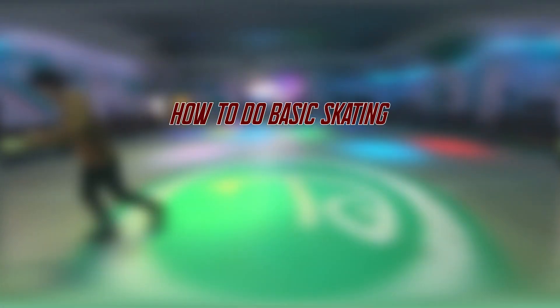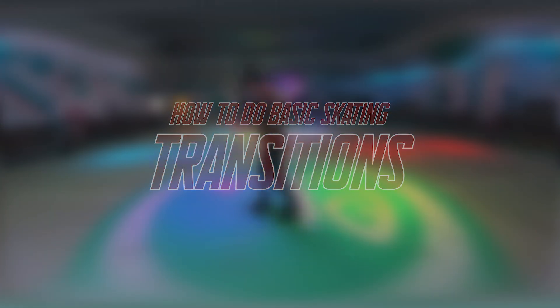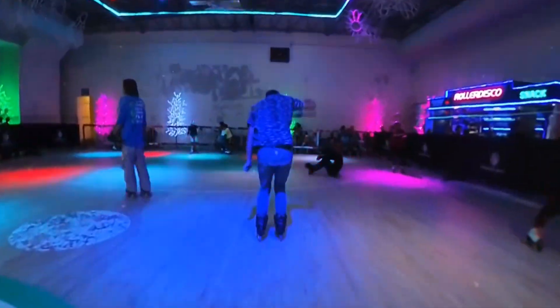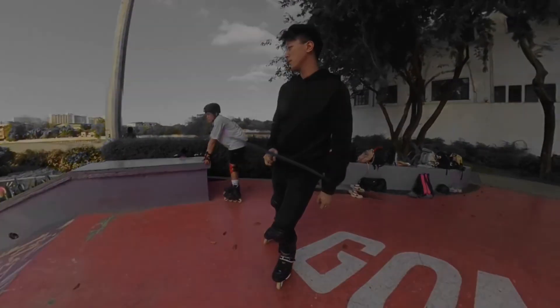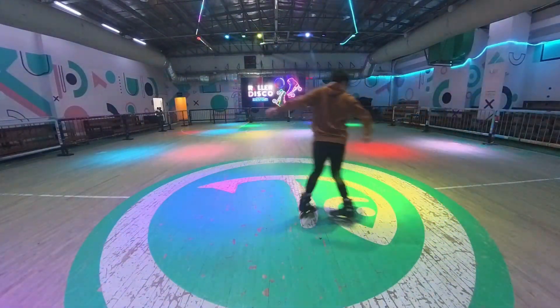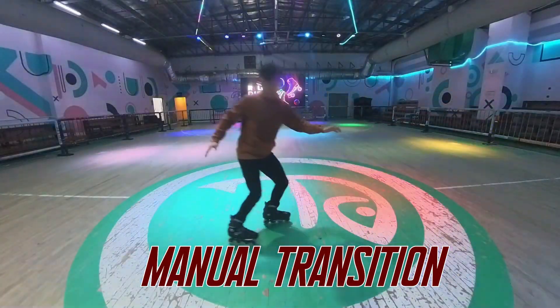How to do basic skating transitions? Let me teach you how. After learning Eagle Spread Transition, our agenda for today is to learn the transition called Manual Transition.